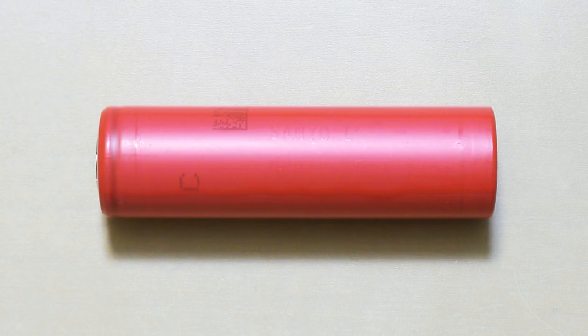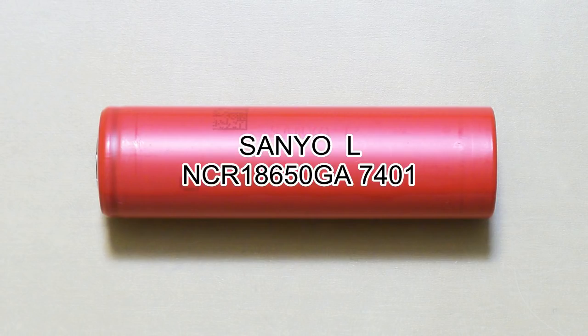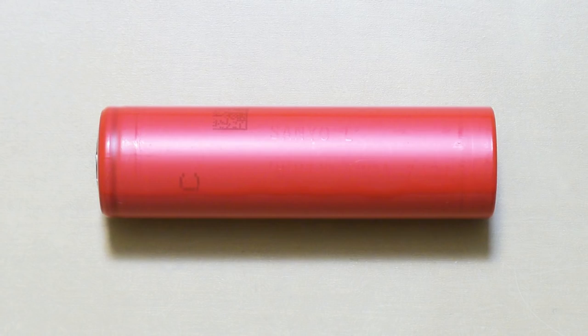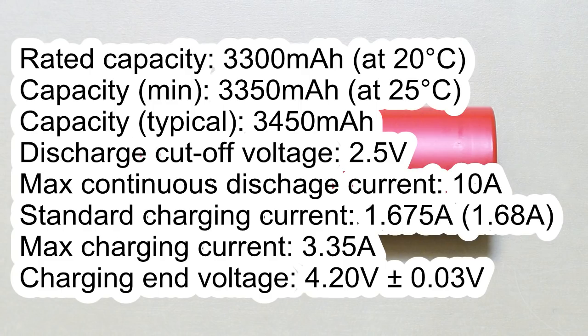Let's start with Sanyo NCR 18650GA. The sales marking is Sanyo L NCR 18650GA 7401. The letter L after Sanyo means it was made in Japan by Sanyo Energy Higashira Company. The main specifications from its datasheet: rated capacity 4300 mAh, minimum capacity 4350 mAh, typical capacity 4450 mAh. Discharge cutoff voltage is 2.5V. Maximum continuous discharge current 10A. Standard charging current is 1.675A — I've charged at 1.78A due to EBC-A20 resolution restrictions. Maximum charging current is 3.45A. Charging end voltage 4.20V.